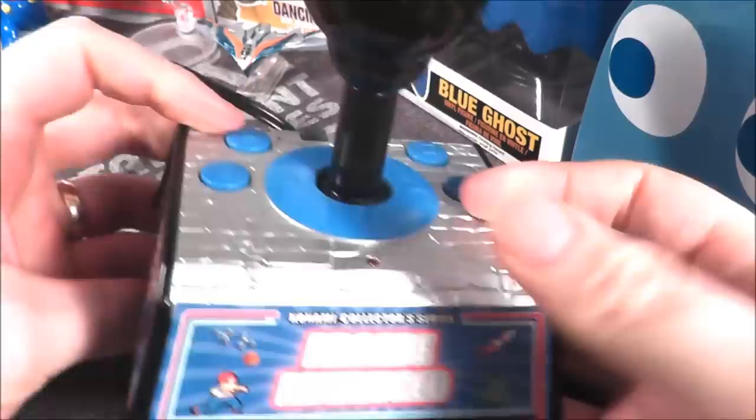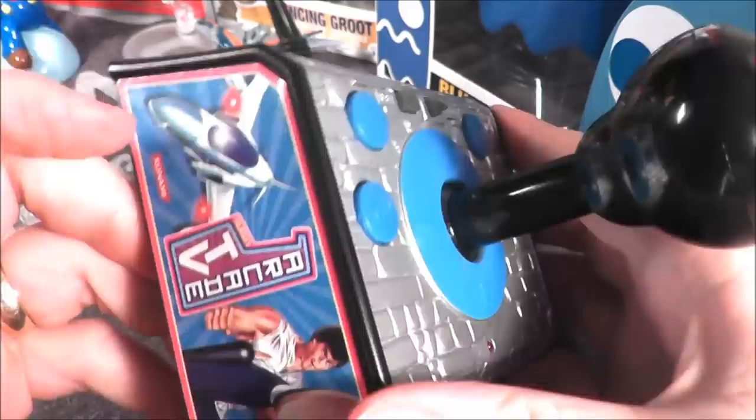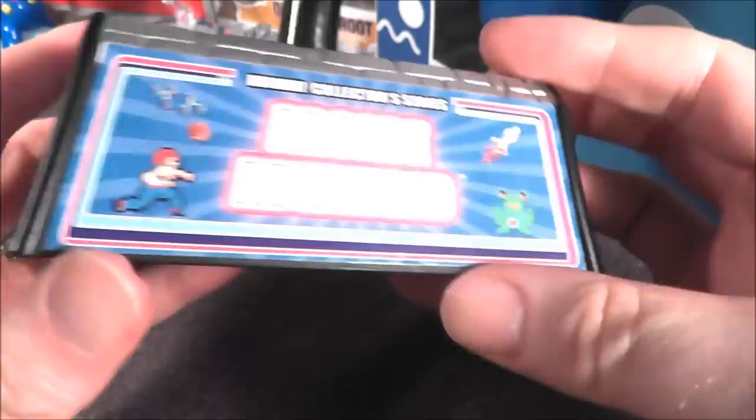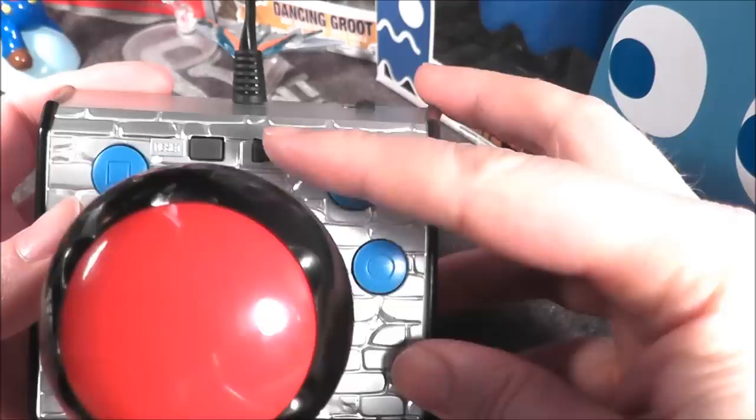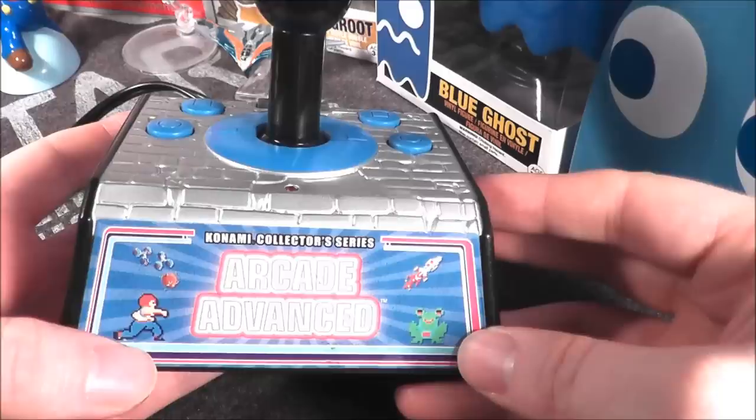It runs on three double-A batteries and has RCA cables with standard mono audio out. The joystick has some nice artwork on the side including — not really Jackie Chan — and Frogger. However, it has sharp edges that can dig into your palm, so it's not too comfortable to hold. The start button is also kind of out of the way, which I don't like. Nonetheless, let's plug it into the TV and see how it holds up.